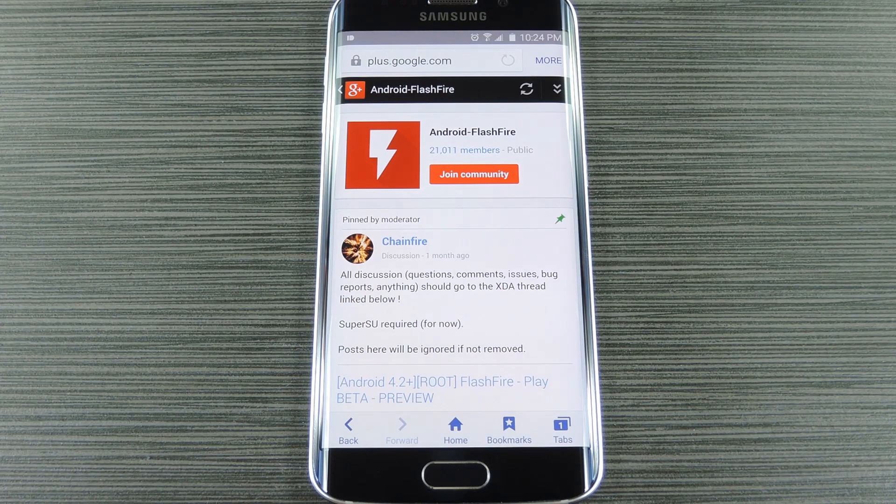But that still doesn't let us install flashable zips, which is something that would normally require a custom recovery. Flashable zips are unique in the fact that they can modify parts of Android that couldn't otherwise be altered from within Android, because while Android is running, the core files that make up your operating system are in use, so you can't modify these files without crashing the entire OS.